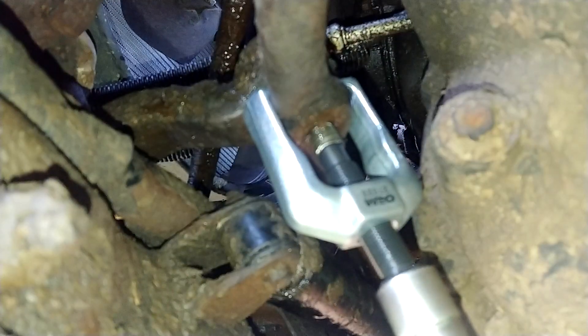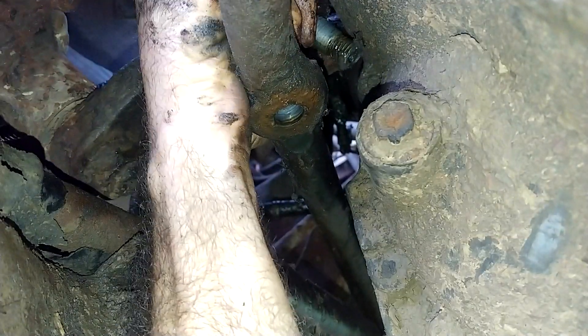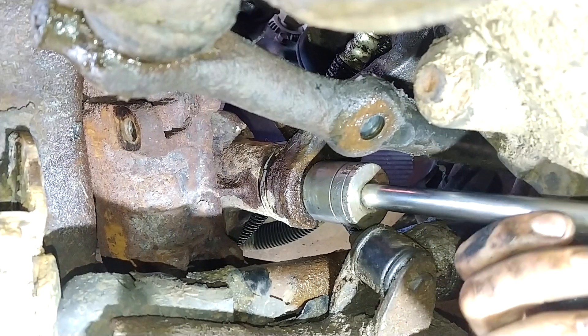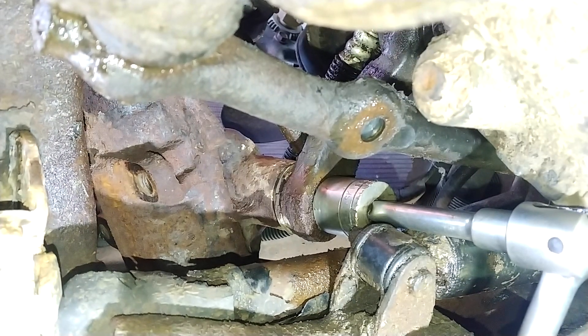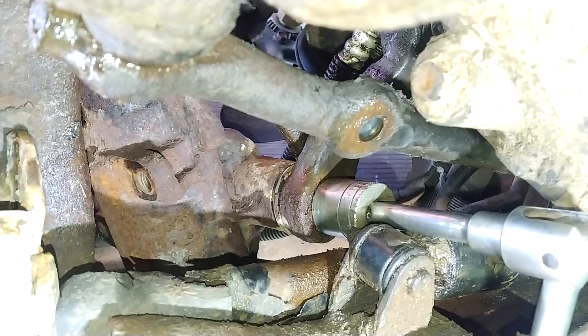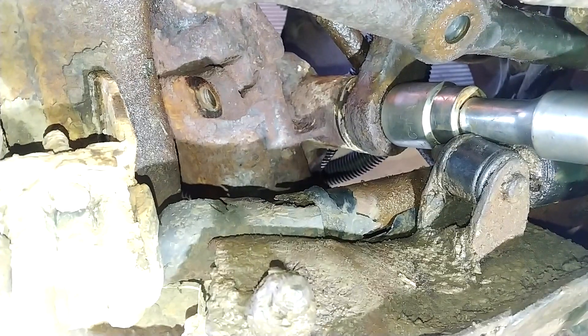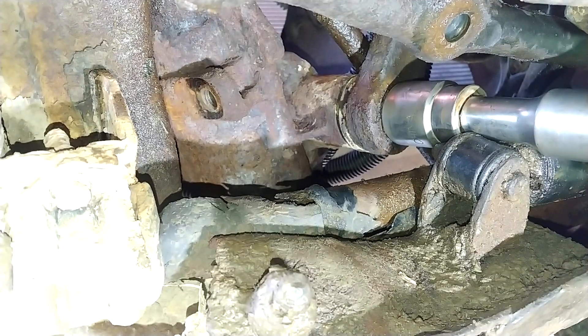Now with the right size gear puller you shouldn't have any problems, but that's not always the case. This here, where the pitman arm attaches to the gearbox, is where I broke two gear pullers and my half-inch drive, so I brought out my three-quarter inch ratchet set.